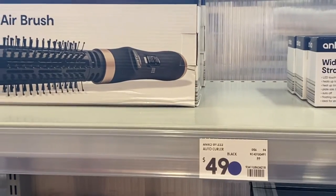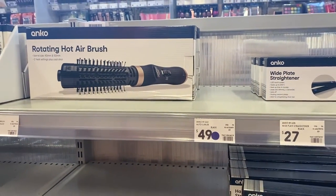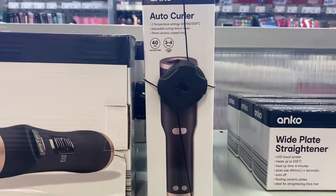Good morning friends, welcome back to my channel. If you're new, hi, my name is Zebra. Today I'm so excited to share my first impression of the Kmart auto curler. I can't believe I finally got my hands on one — I've been searching high and low for it. When I found out it was in stock at my local store, I just had to run in and grab one.